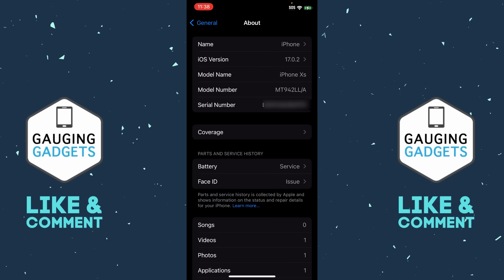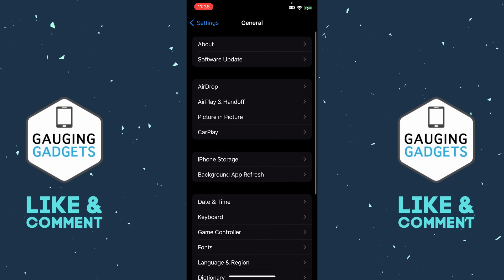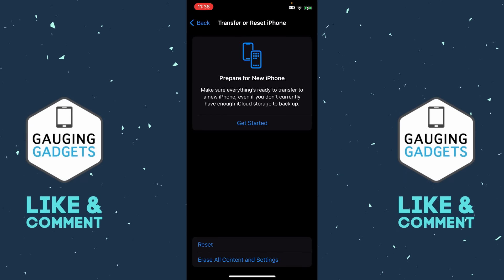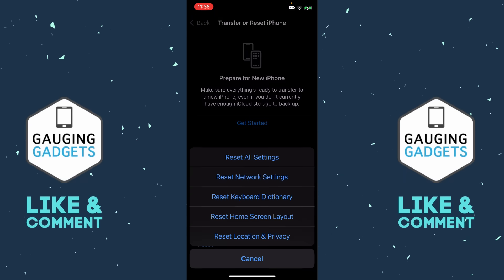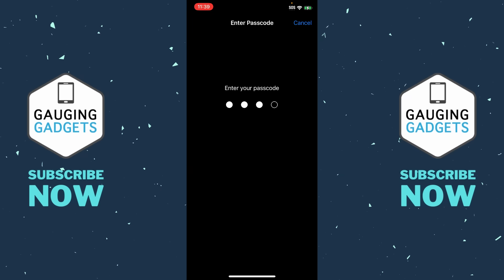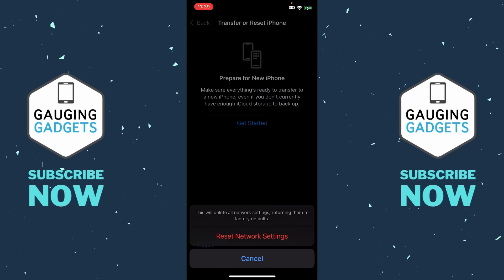If you did not have an update available, go back to General, scroll all the way down to the bottom, and select Transfer or Reset iPhone. Once there, select Reset and then select Reset Network Settings from the list. We don't need to reset the entire phone — all we need to do is reset the network settings. Go ahead and enter your passcode and then you'll be prompted one more time to confirm.